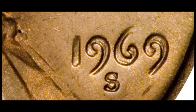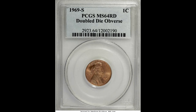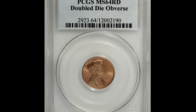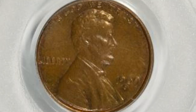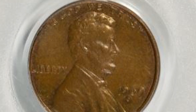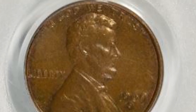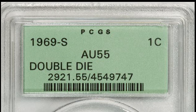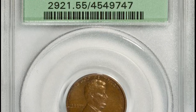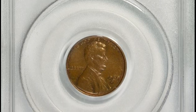This penny was graded mint state 64 on a scale from 1 to 70, and it sold at auction for $126,500. This rare variety is also extremely valuable in lower grades. This double die saw a bit of circulation before it was discovered — it graded about uncirculated 55 — but despite the low grade, it still sold at auction for over $54,000.